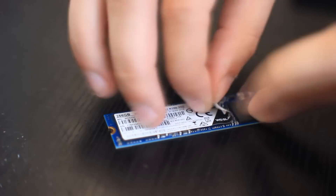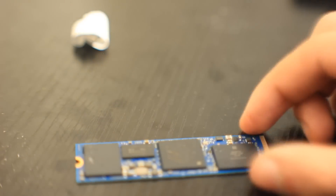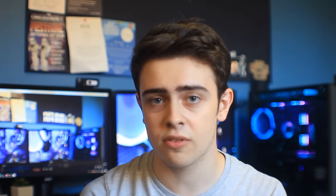To make the most of your heatsink you are going to have to remove the sticker on top of your SSD. Be careful doing this because the PCB is very sensitive and there's a chance you may damage it, so be as careful as you possibly can. Also note that removing the sticker may void your warranty depending on the manufacturer, so if you don't want to void your warranty I would not recommend going through this process.